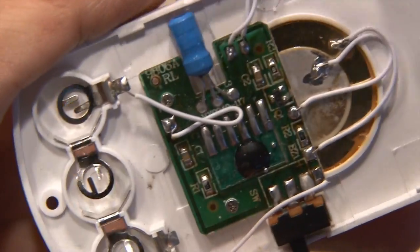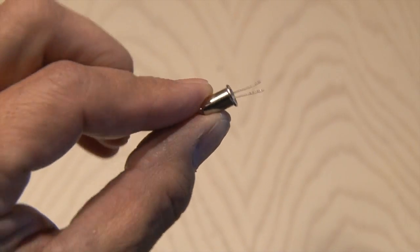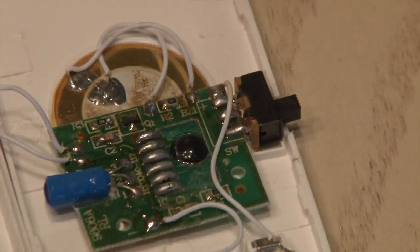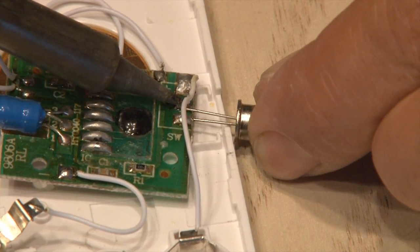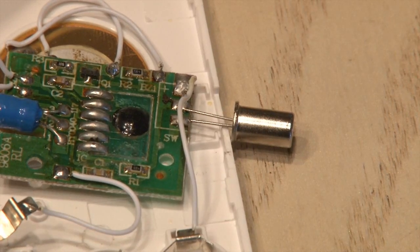We're going to replace the on/off switch with a little tilt switch. This activates whenever the switch is tilted, and these cost about 50 cents online. So it's time to do a little bit of unsoldering — we're going to remove the original switch and its three connections, then replace it with this tilt switch. We only need two contacts because all we care about is on. I'll show you how we're going to shut it off in a second.